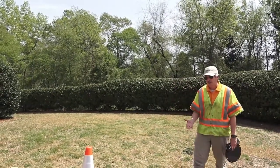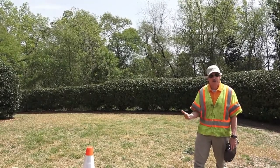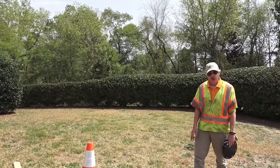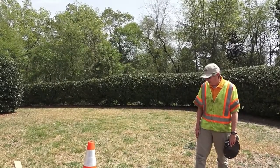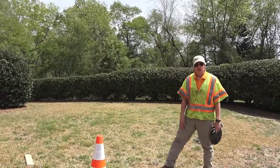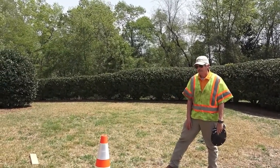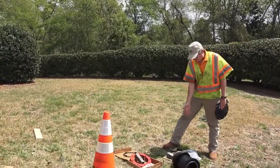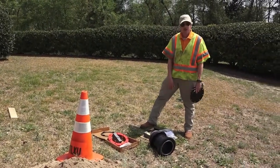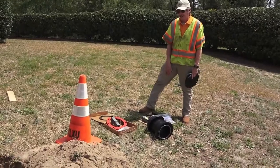During our conversation we also talked about all the kits available in the fire hydrant business, and today on the ground we have two of those kits. The one with the traffic flanges is what we call a traffic repair kit, and the one to the left of it with the extension pipe and other parts is what we call an extension kit.